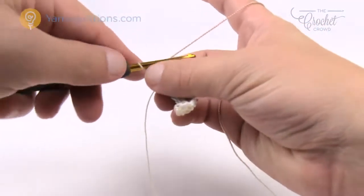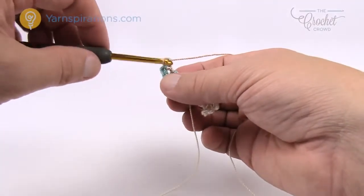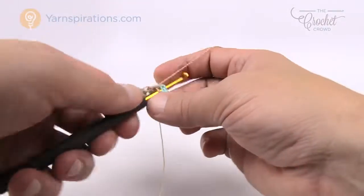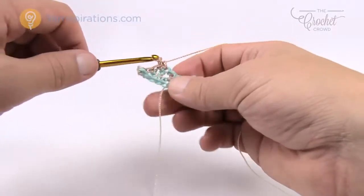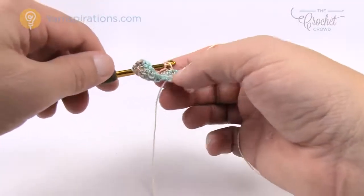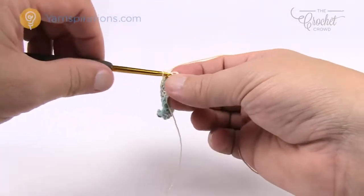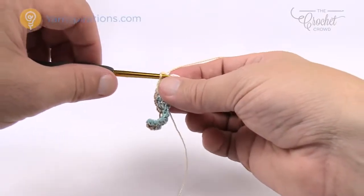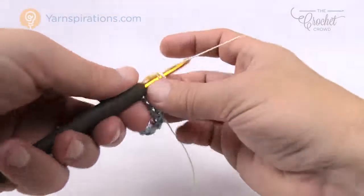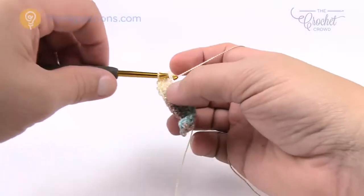This is round number two. Chain up one to start, then one single crochet in the first stitch, and move along the row all the way down. When you get to the other side, continue following it around — just like the top of a hat, you'll eventually end up back where you started. You can mark the starting stitch with a stitch marker if you prefer, since this thin yarn doesn't always make it easy to clearly identify where you stop and start a round.